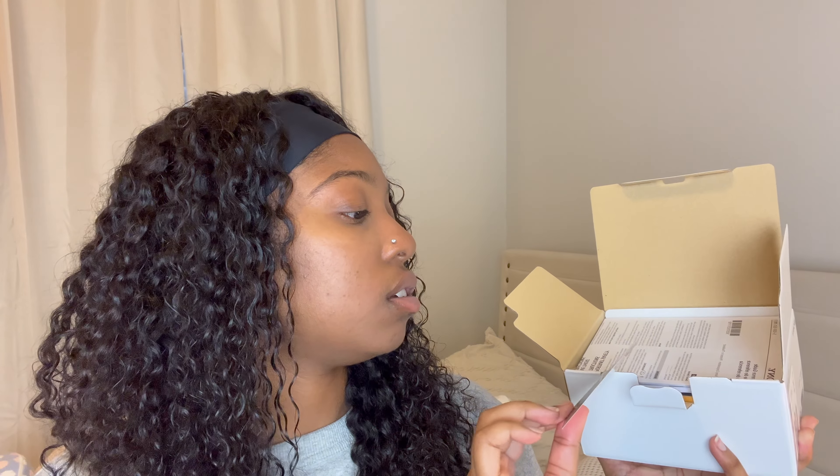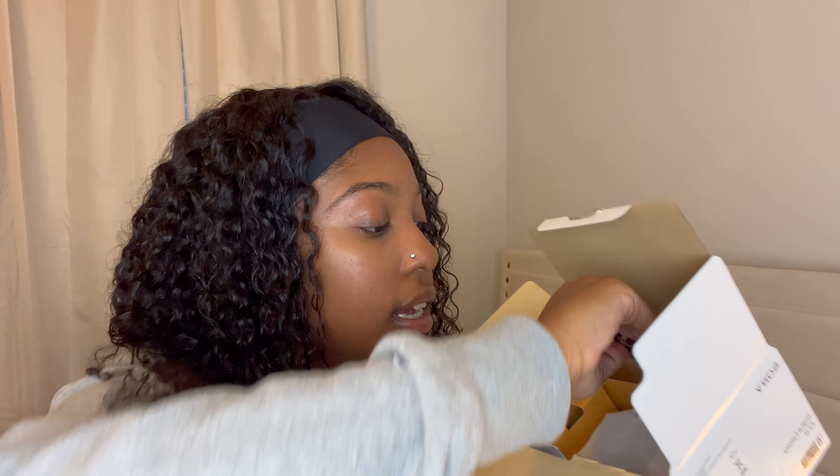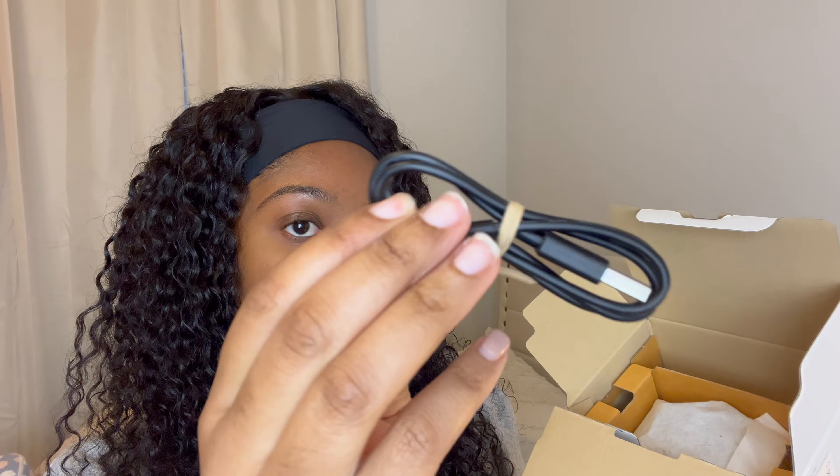Right on top you've got the instructions on how to use it, a protection plan, and the user manual. Let's see what's in this envelope first — I think I know what this is. Yes, it's the little windscreen — it helps block wind and unnecessary noise when you're outside. And then right here we have the USB-C cable cord and the battery.